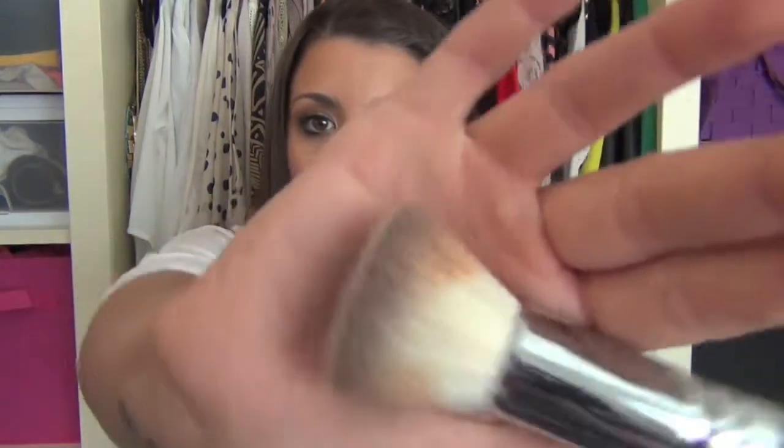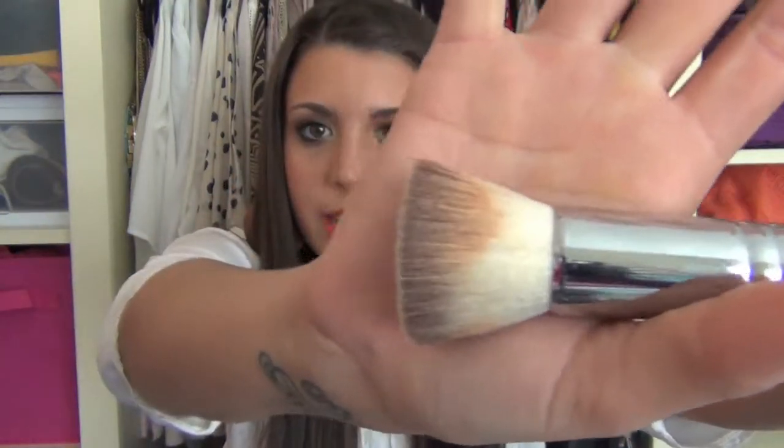The third brush I got from Morphe is this flat top kabuki brush. You can see I've already used it and I love it — really awesome for blending foundation in. I've been using it with my Revlon Nearly Naked foundation, just a really nice soft flat top kabuki brush. I've been dotting my foundation all over my face and going in with this to blend it in. I believe this was $10, again from the Morphe Brush Booth.